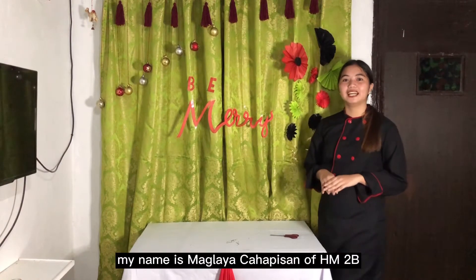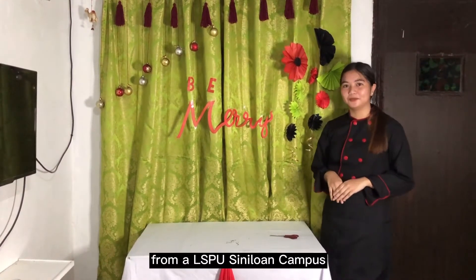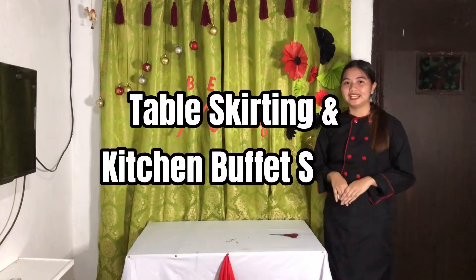Hello everyone, my name is Maglaka Kapisan, HM2B from LSPU Siniloan Campus. And now I'm presenting table skirting and kitchen buffet set up. Just keep on watching guys.